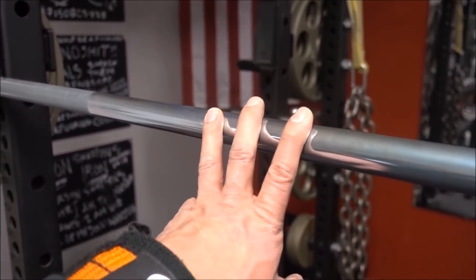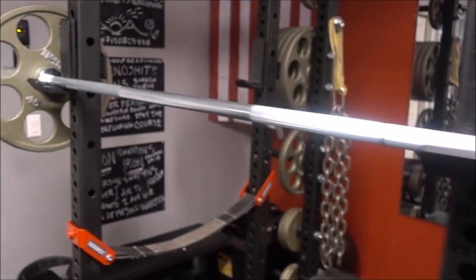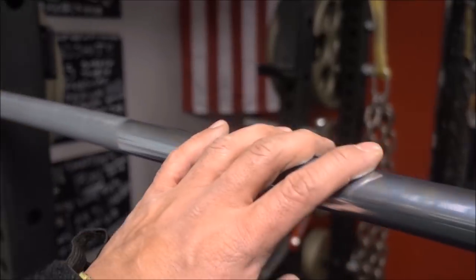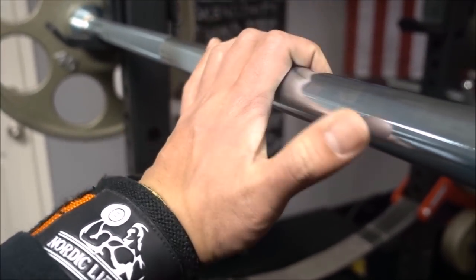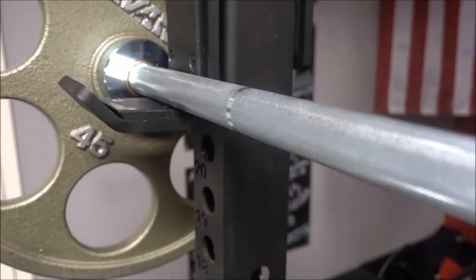Whenever I have anything other than a passive center knurl mark, it really just chews up my upper chest. Also the finish — you can see it's a bright zinc finish. It's really good against corrosion, not the best, but it does its job very well.